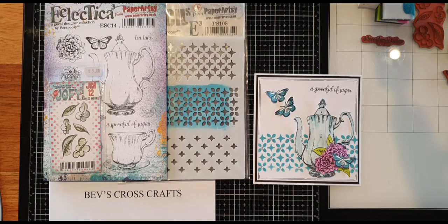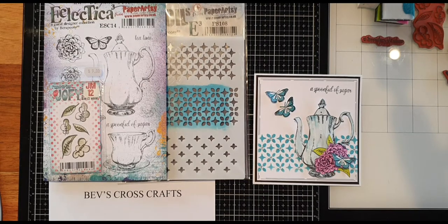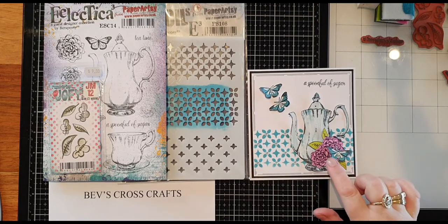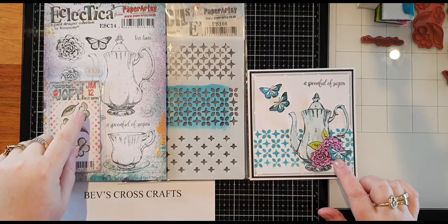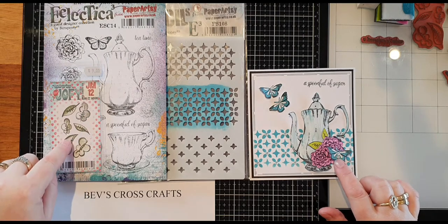Hi, it's Lisa returning with my next video. Today I'm going to be making a nice quick card using the teapot stamp ESC14, the stencil PS108, and the mini stamp JM12 with the leaves.